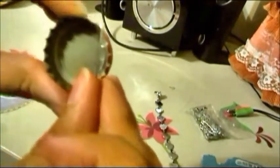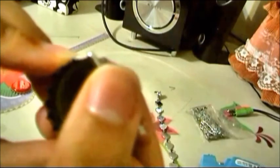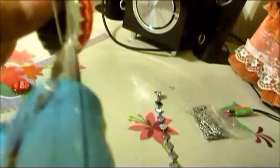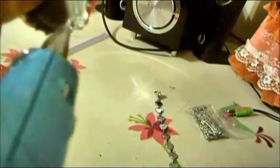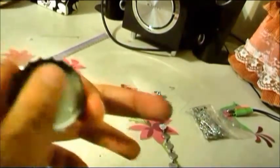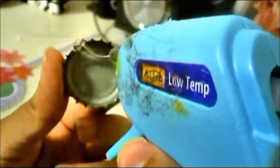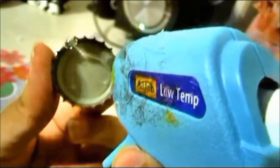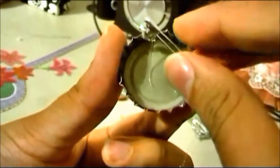Next, you want to put two dabs of hot glue on the bottle cap and place the pin on it. If you need to, just go ahead and put some extra glue on it to make it secure. You want to do the exact same thing to the other bottle cap — I really don't think I need to talk in this part because I'm demonstrating it all in the video. And voila! Here's your fancy schmancy collar pin.